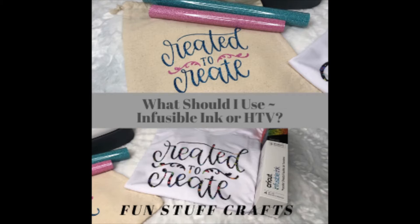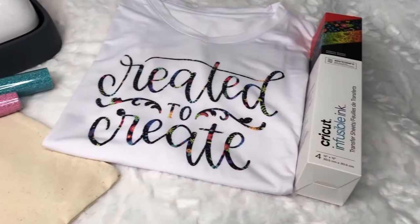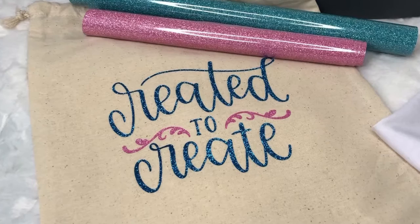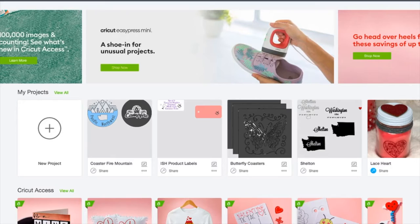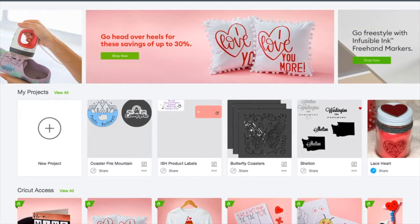This week's Inspiration Friday project is all about infusible ink and HTV, and what to choose. For today's project, we are talking about the difference between infusible ink and heat transfer vinyl. The first thing you want to determine is what is your project.